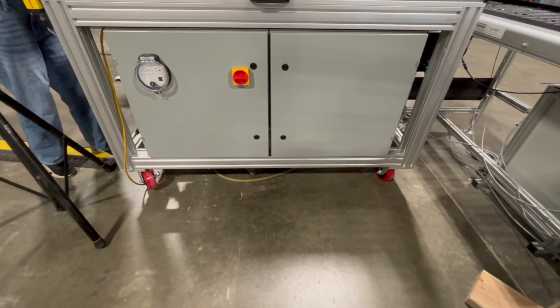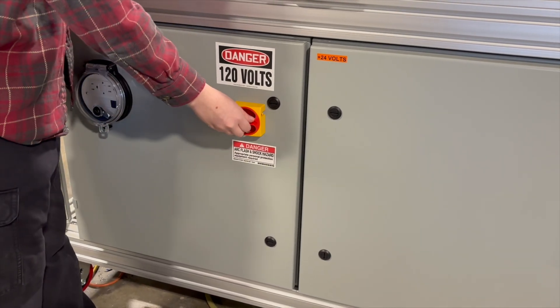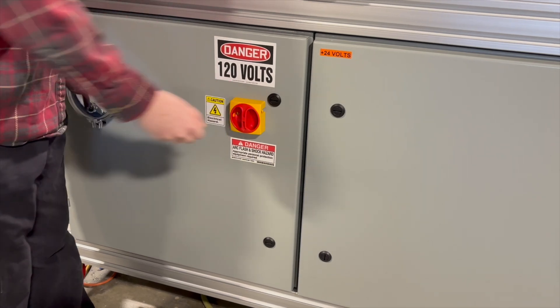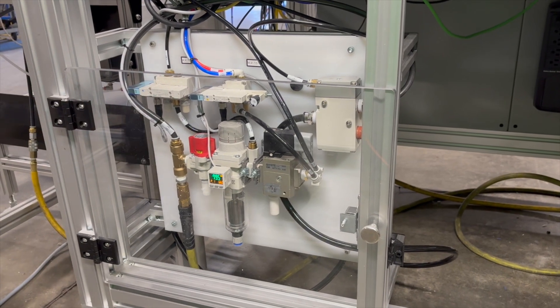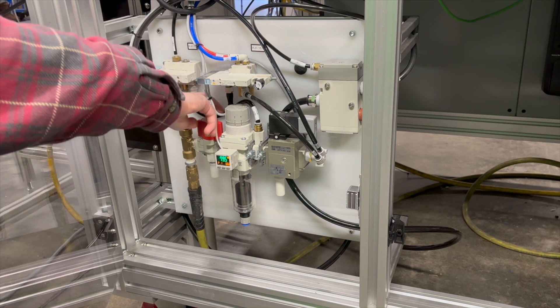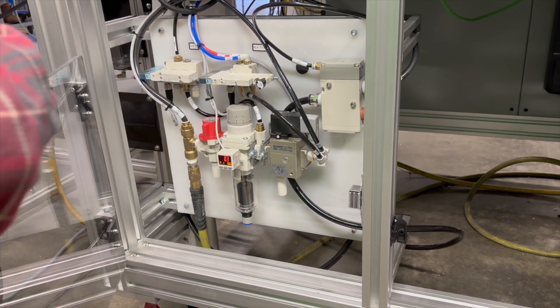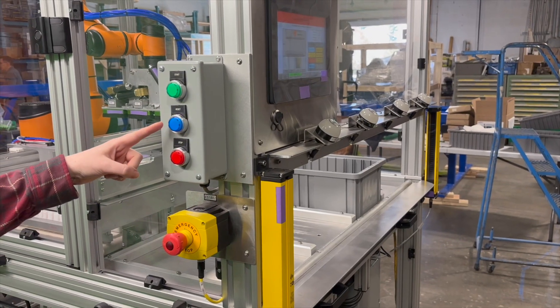Starting up the system is simple. Provide power from the plant. Provide air from the plant. Engage the main electrical disconnect. Engage the main shutoff valve. Wait for the system to boot up fully, including the PLC, HMI, and robot. Once the system has booted up fully, follow the instructions on the HMI display to start the machine running.